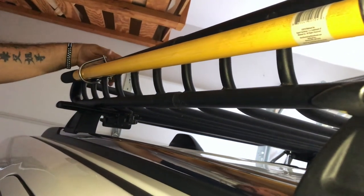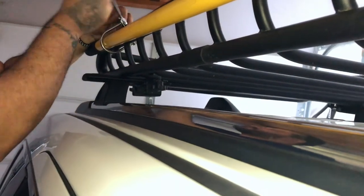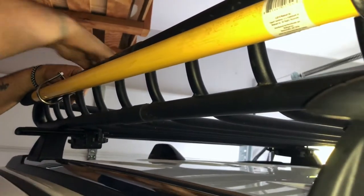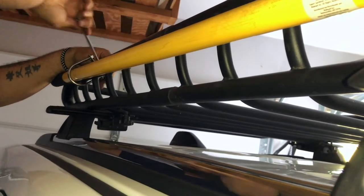Now you just tighten these two nuts and it's going to bend the flat stock. Take your half-inch and tighten them evenly — start here, go to the back one, tighten it. It's going to eventually bend this flat stock and conform to the bar of the cage. Keep going, little here, little there, until you have that good bend on it.